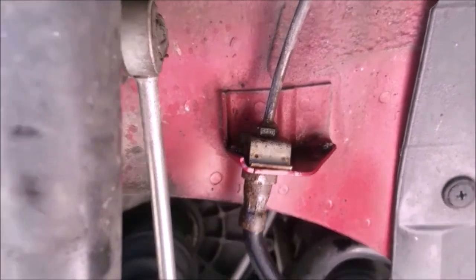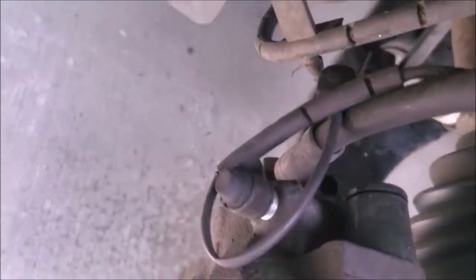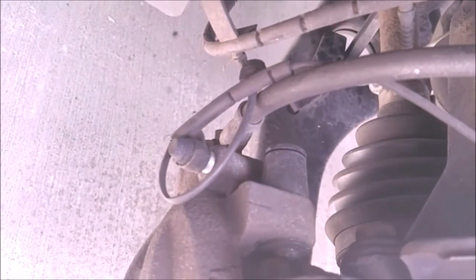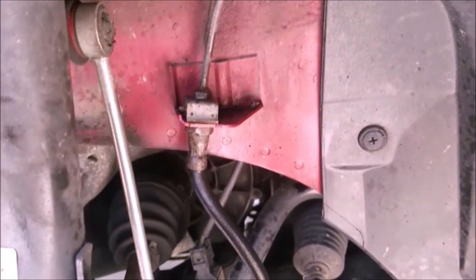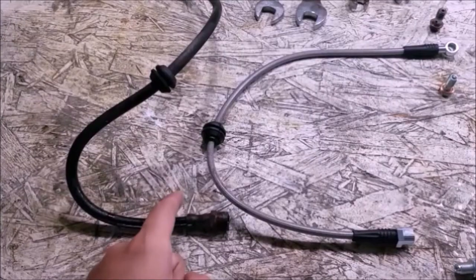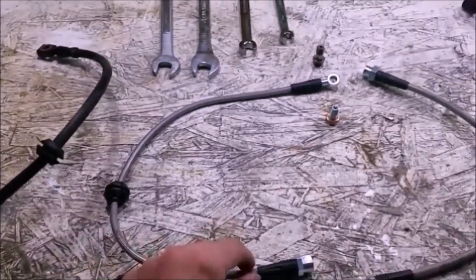We'll loosen up and get the brake line off, disconnecting it from the rotor in the back. You're going to have to leave some sort of pan underneath it because it will continue to leak brake fluid — put a cup under it to keep it from leaking everywhere, because we are going to have a pretty hefty brake bleeding job by the time we're done.